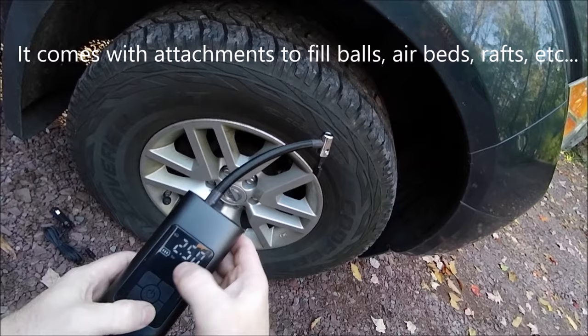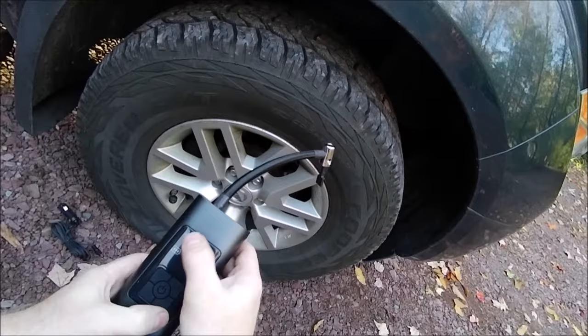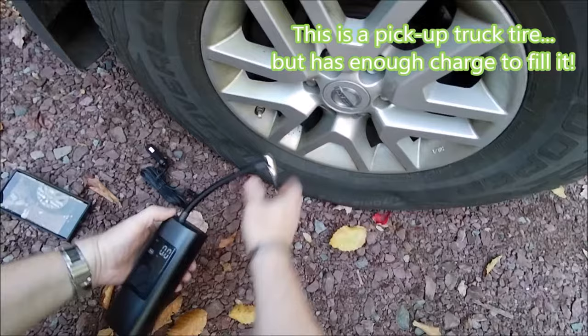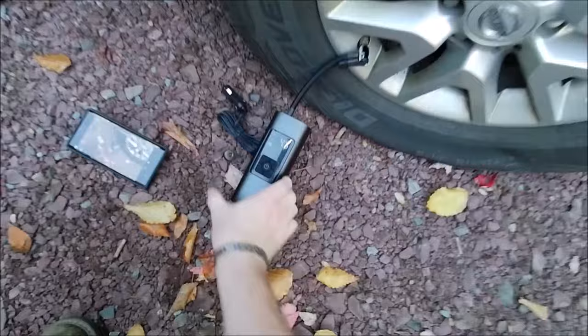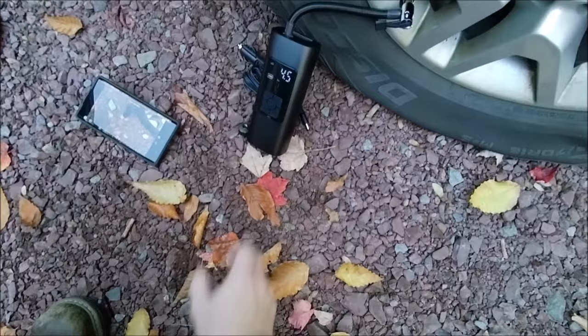and then a ball setting for basketballs and stuff like that. So you set it here. Now it defaults to bar, but if you hold it in it'll go to PSI. On the car setting, simply unscrew your tire valve, hook it up to your stem, and you can see it's at three pounds. Just push the button in and you can watch it fill your tire.